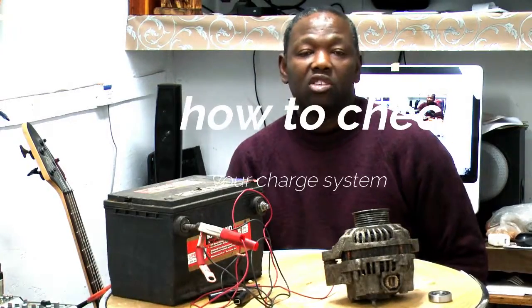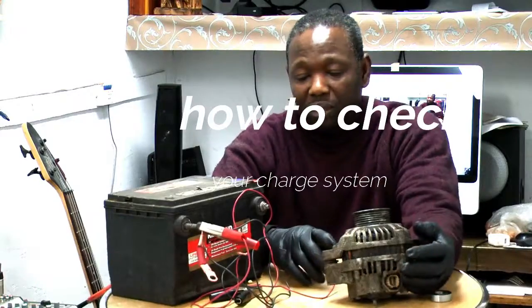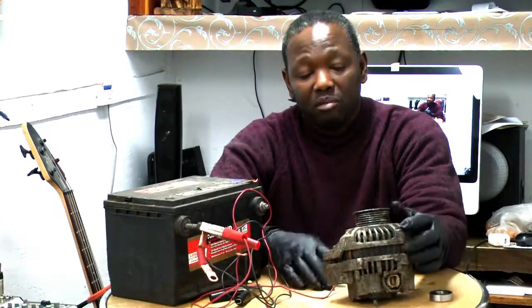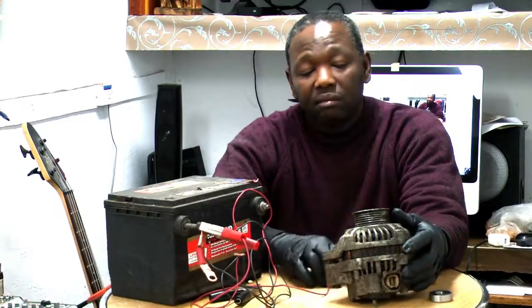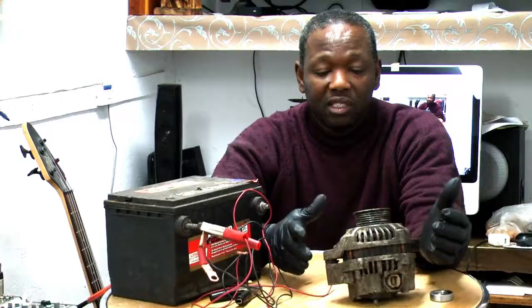Welcome to the next segment of the charging system. People have a lot of problems all the time. I'm going to show you how to solve that problem, how to diagnose the problem. It's very simple to diagnose the problem. You're going to go through all the steps on how to check it.